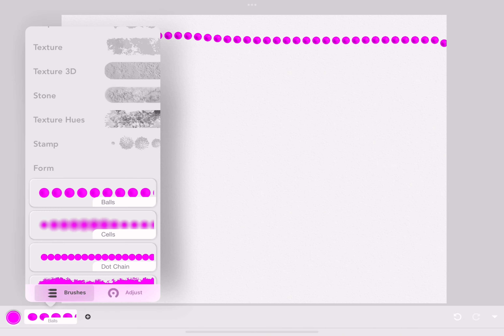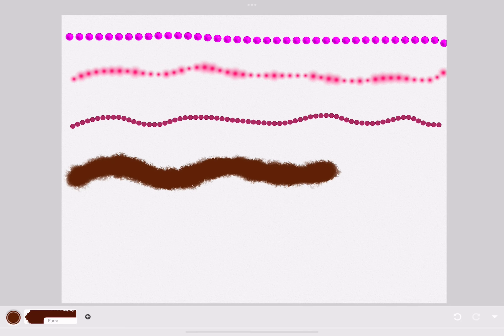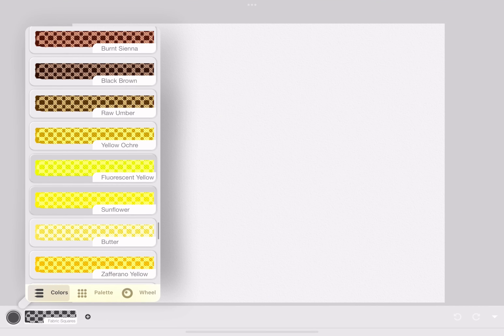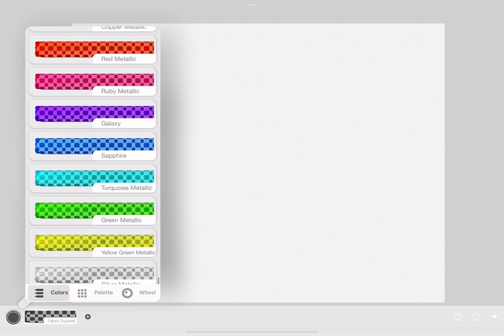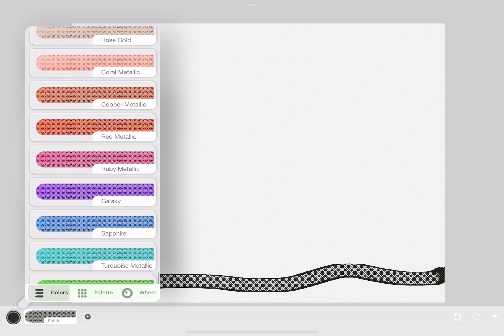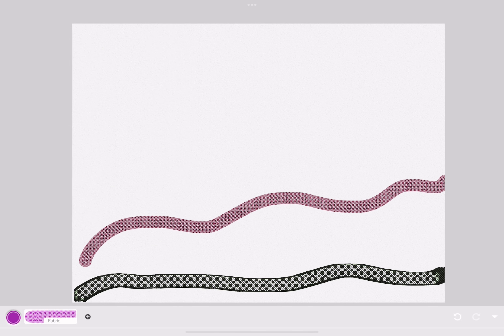This is the form — it's the same idea as texture, but more cartoony. And finally, fabric, which is patterns used for fabric. There are only two types of fabric.